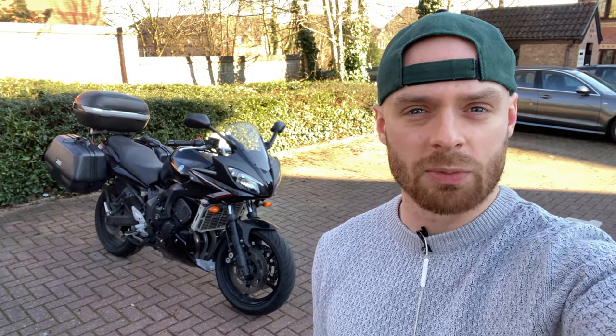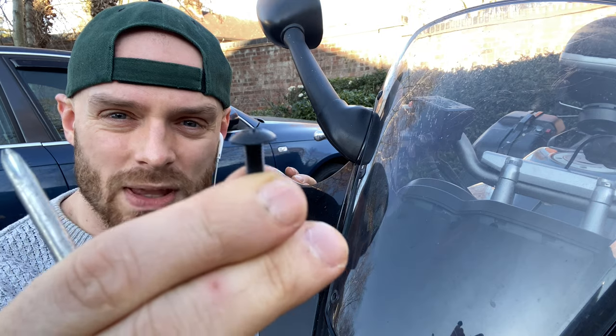Hello everybody, I'm Fabian and welcome back to Fab Motorbikes. This week is a how-to video on how to extract one of these tiny little windscreen screws.